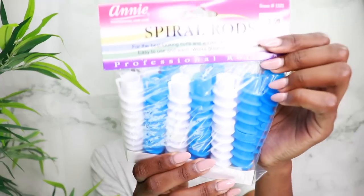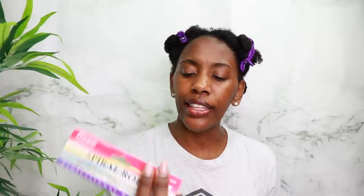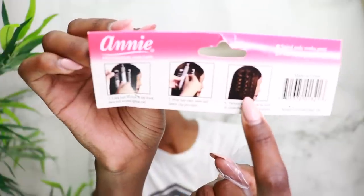I'm using some rods on my hair, and when I say rods I'm not talking about flexi rods, I'm not talking about perm rods — we're using these spiral rods. I have never seen these before, ever. I saw these in my beauty supply store for $3.99 a pack. On the back it's got this white mannequin with straight hair, and look at the results — they are popping. If my hair comes out like that, we're shutting the game down.